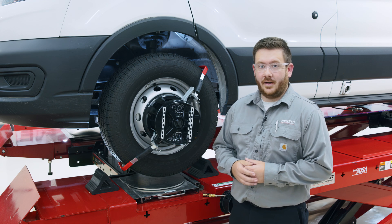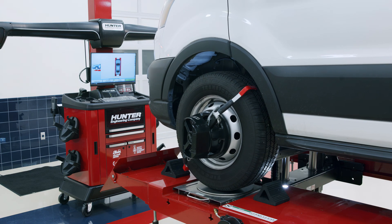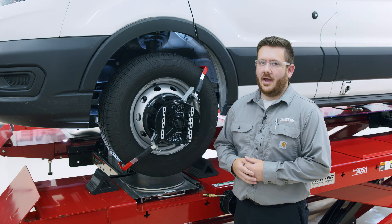Now that we've compensated our four wheel targets and unlocked our turn plates, we're going to lower the vehicle and jounce the suspension to relax everything. From there, this is a normal alignment.